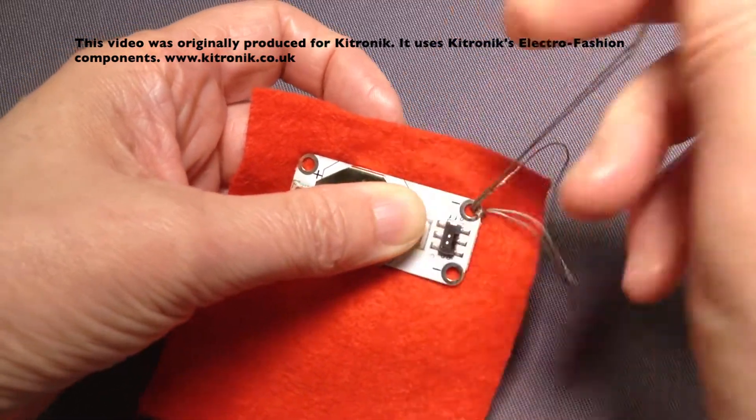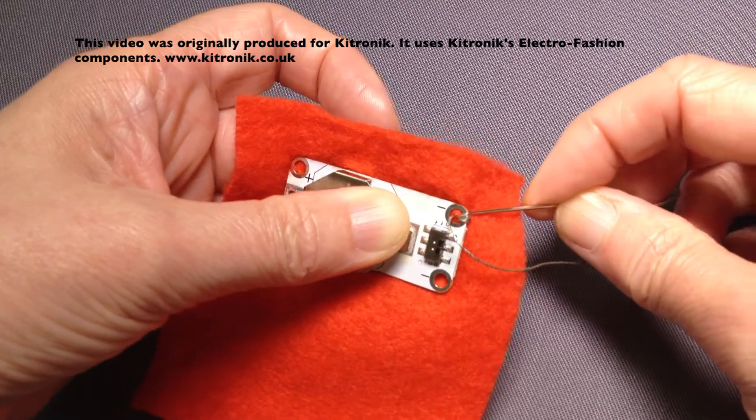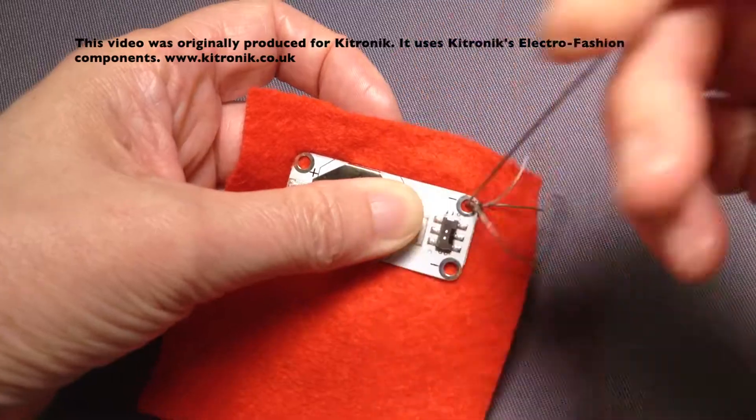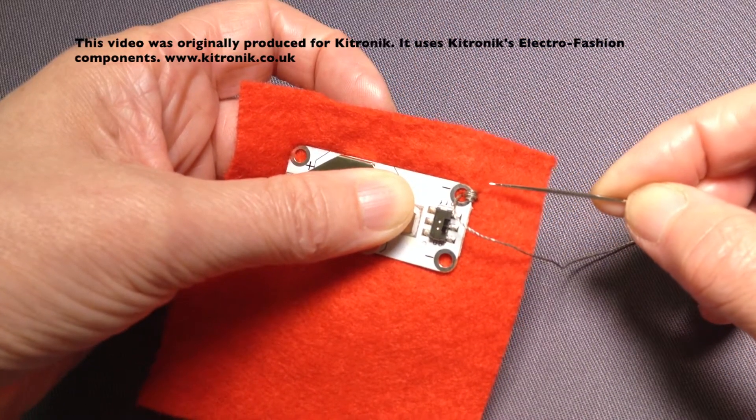When I'm teaching this, I talk about how it's not spider's legs — it's where all the stitches are clustered together in one section, as you can see just there.